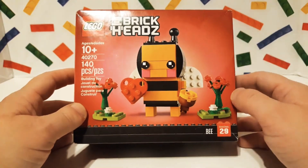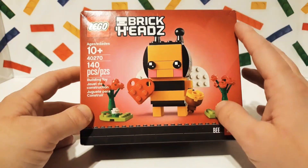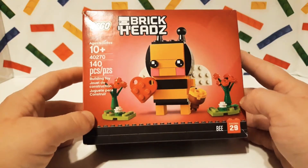It looks really cool. It's a B, so I'm assuming it's like in reference to 'B-Mine' for Valentine's Day. It's kind of cute.